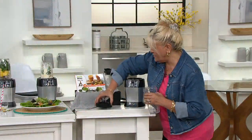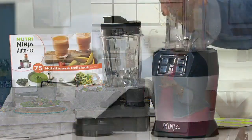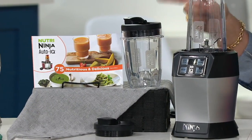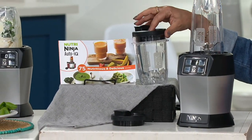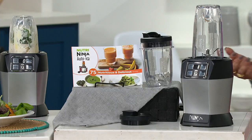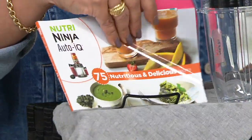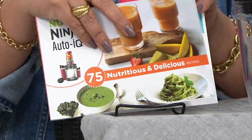Let me show you everything else you're going to get. You get the blender itself, then the 18-ounce and the 24-ounce to-go cups, the spout lids, the pro extractor blade — you've seen that in operation — and over here is a great recipe book with 75 nutritious and delicious recipes.